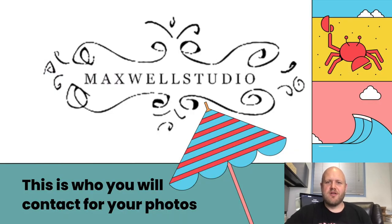First of all, it isn't the yearbook class that takes your yearbook photos for underclassmen or for seniors — it's Maxwell Studios. This is who you will be contacting in order to get your appointments made.